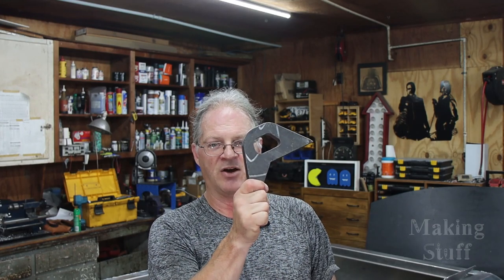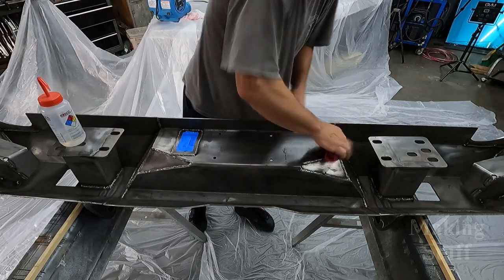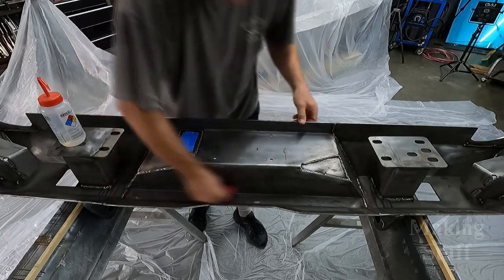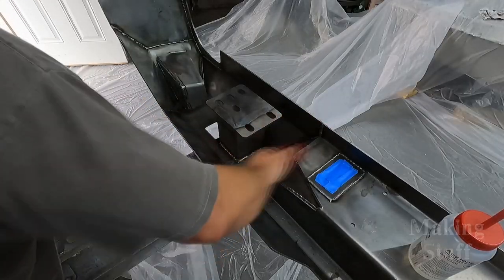I thought I was ready to start spraying this bumper — I had it all ground down, the edges nice and smooth and shiny. Then I realized I had forgotten one important part: these massive tow hooks. So I need to bevel these edges and weld the tow hooks onto the bumper, and then I'll be ready to start spraying.